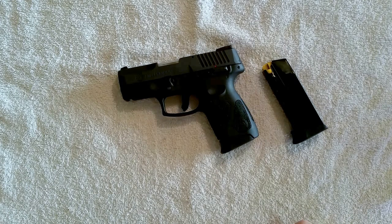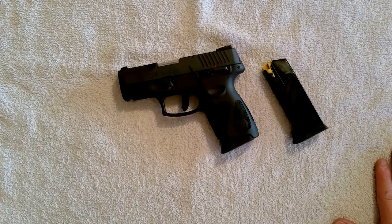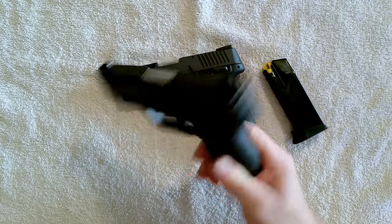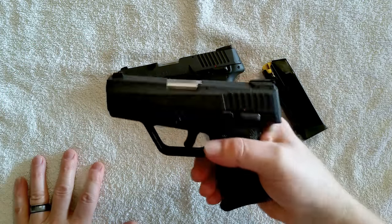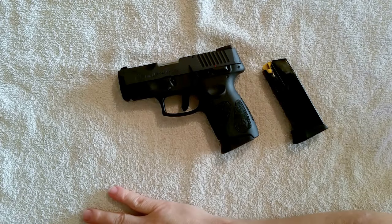I say go ahead and pick one of these up — it's a great gun. My wife loves hers and carries it every day in her purse. She's trying to find a good holster so she can carry her 709 Slim instead, but she's an office worker and can't really pocket carry unfortunately.